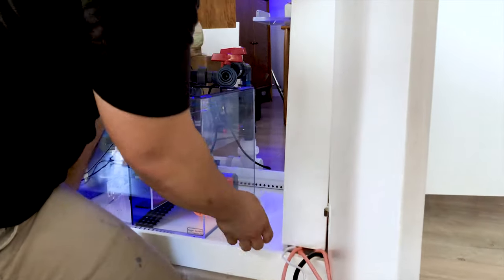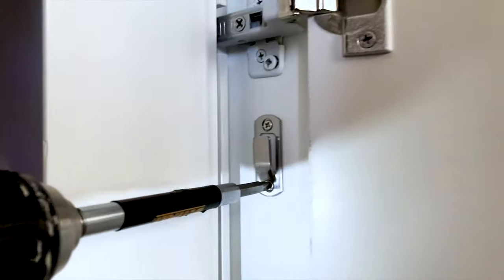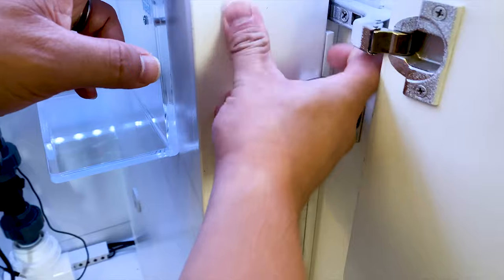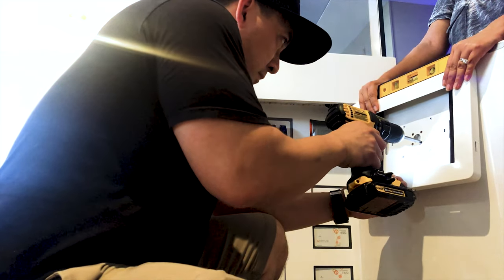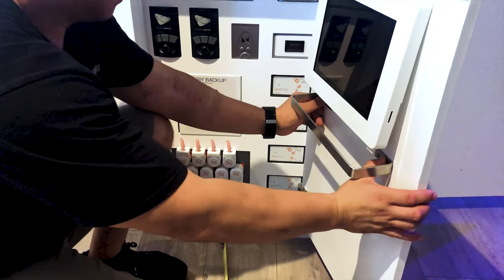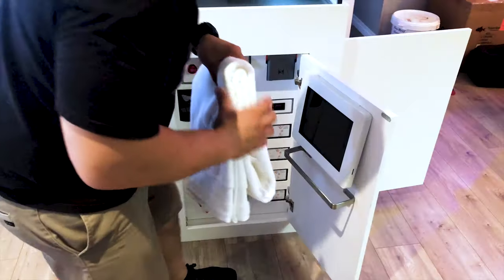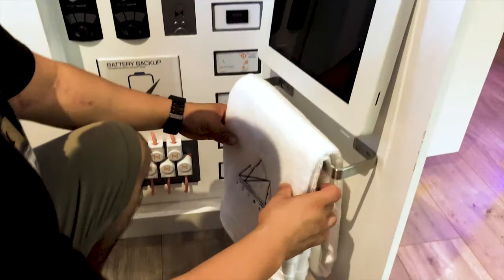To secure the cabinet to the stand I picked up these really cool hinges from Amazon. These hinges work really well because they enable me to remove the cabinet completely and allow me to access the gear from both sides of the cabinet. For the finishing touches I mounted an iPad to help control the Apex and I also mounted a towel bar. As you all know there's always a chance for you or something to get wet in this hobby — it definitely helps to have a towel on standby at all times.